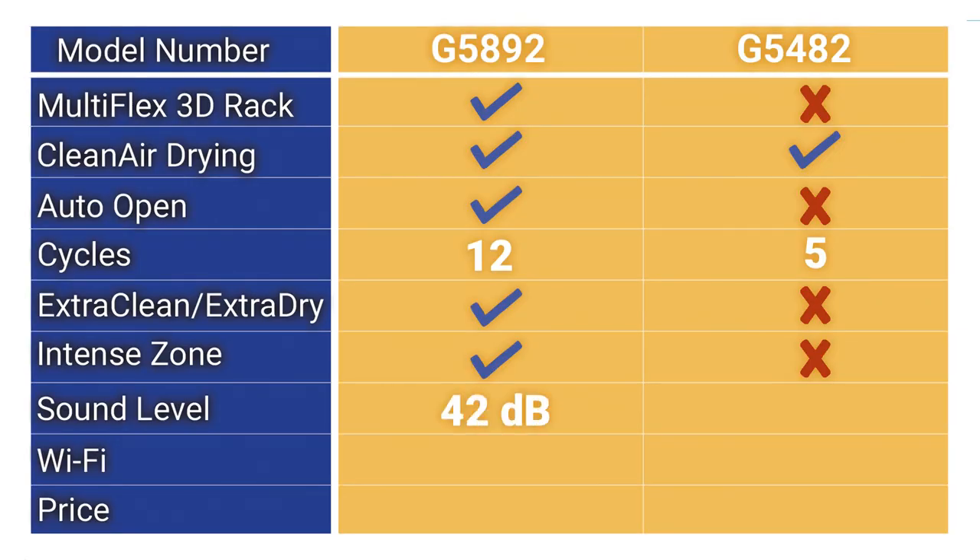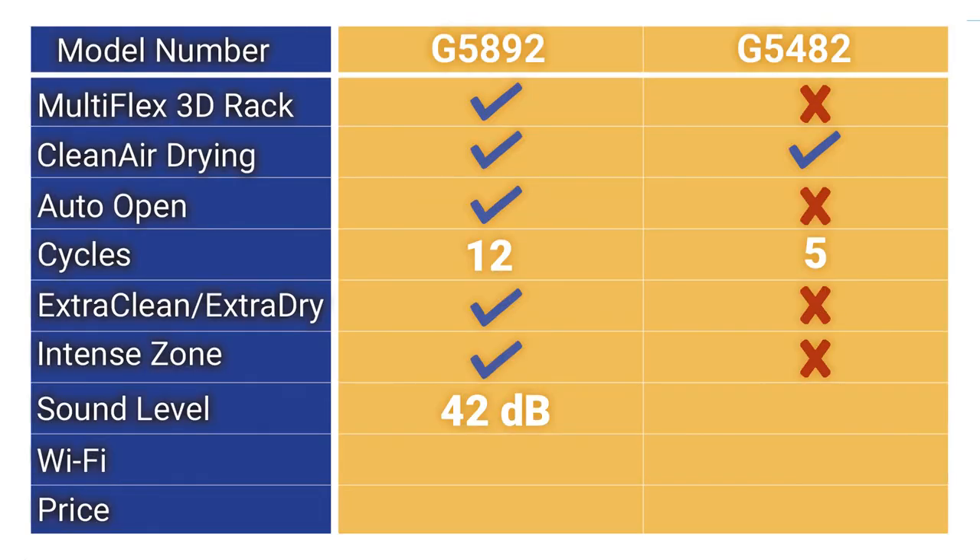Another difference between the two models is quietness. Both are quiet, but the better G5892 is 42 decibels. You can even lower the noise further to 40 decibels, but that slows the motor and increases cycle time. The G5482 is still at the quietness threshold of 44 decibels.